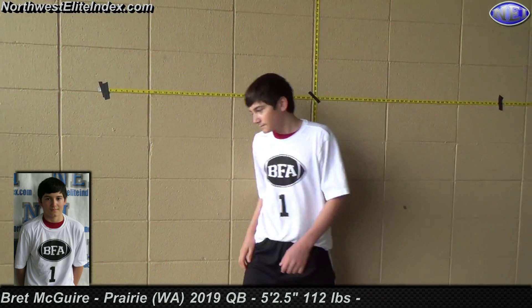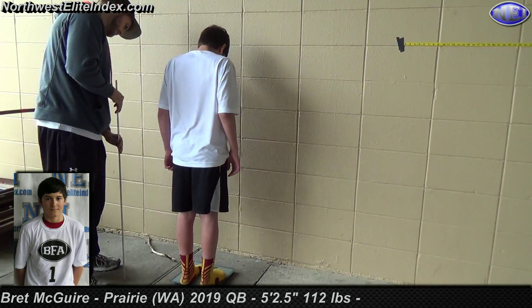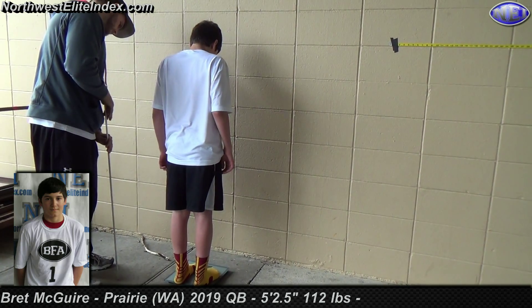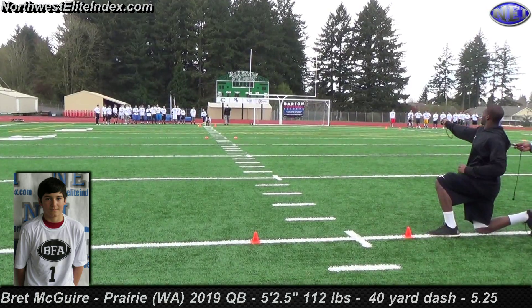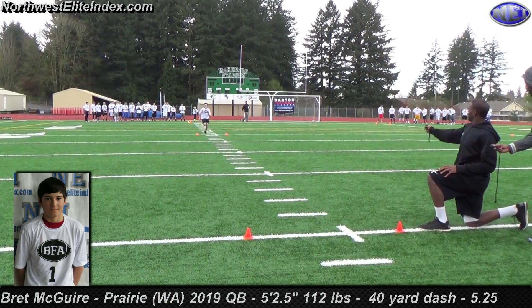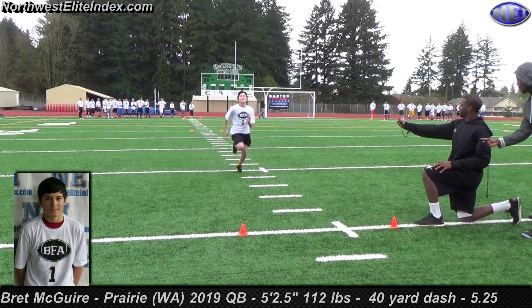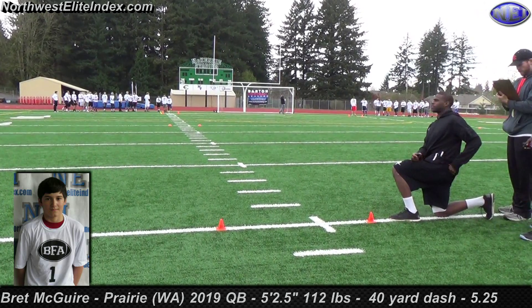Let's go. 112. Come on, finish through. Number one, 5.25.